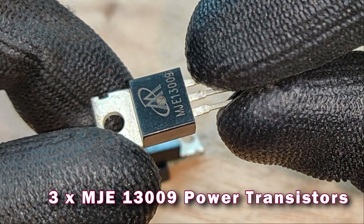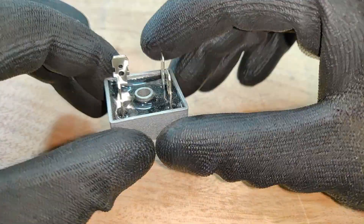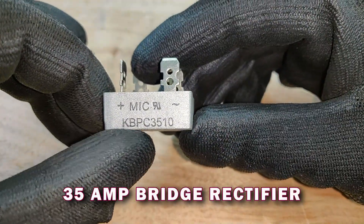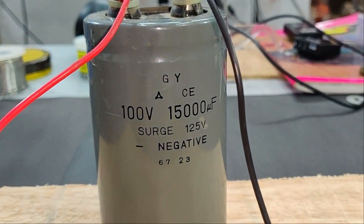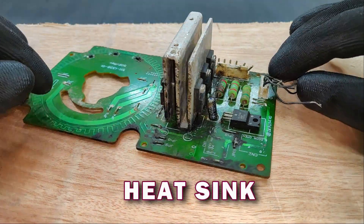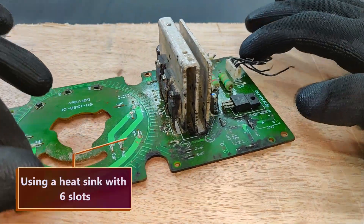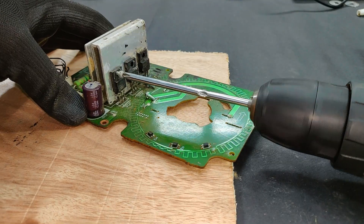Components needed for this project are: MJE13009 power transistor, variable resistor 100 kilo ohms, and a 35 amperes bridge rectifier. I also plan on using this capacitor for better starting torque for the motor. We are also going to need a heat sink - I am going to use this one. It has 6 MOSFET slots so I can easily mount 4 transistors on it.